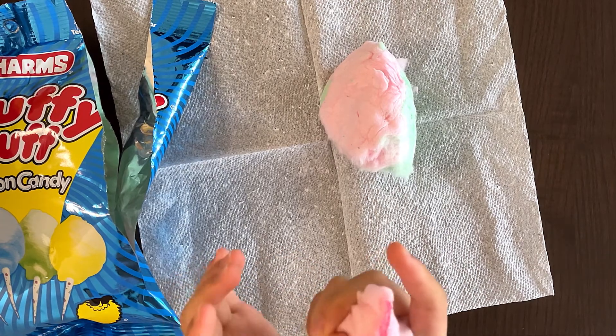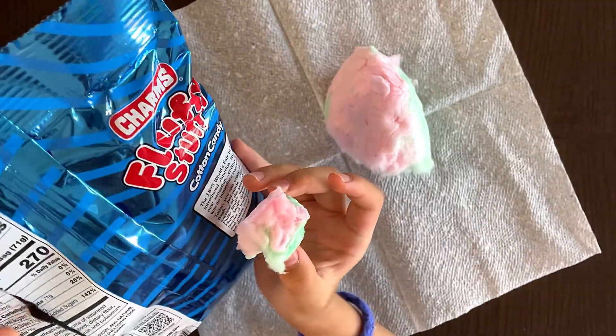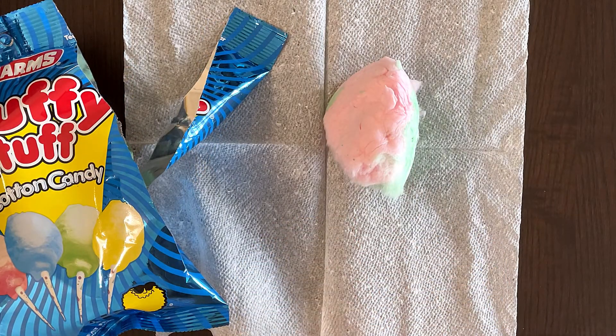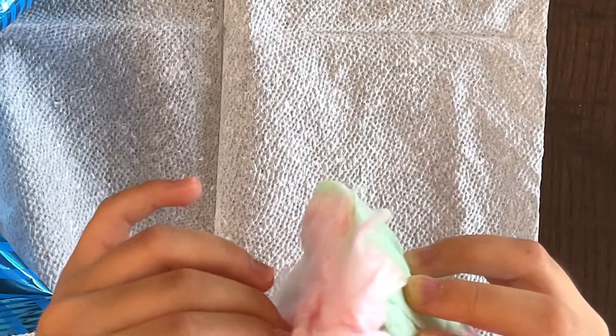And you can mold it into whatever shape you want. Now, how much sugar does this have? 71 grams. Goodness, this is gonna rot your teeth out. Look at this. Wonderful. Mmm. I was gonna give a piece to my mother — she'll love this.